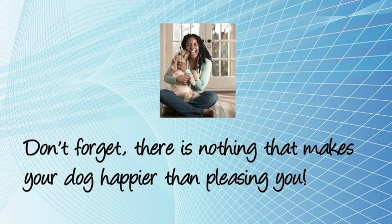Don't forget, there is nothing that makes your dog happier than pleasing you.